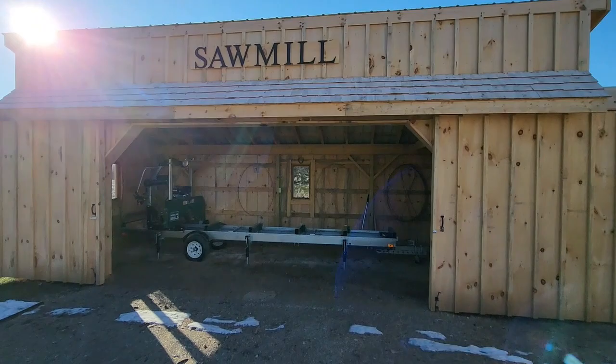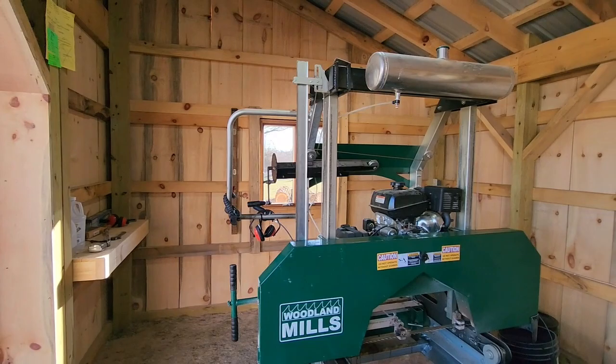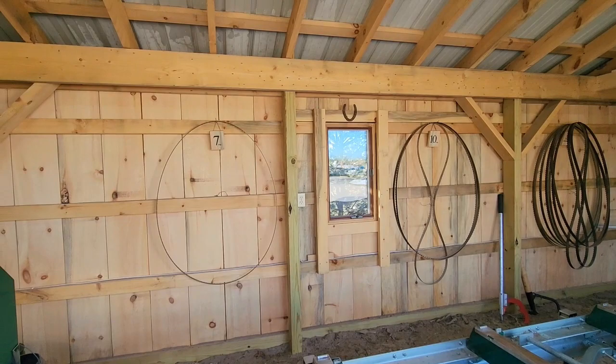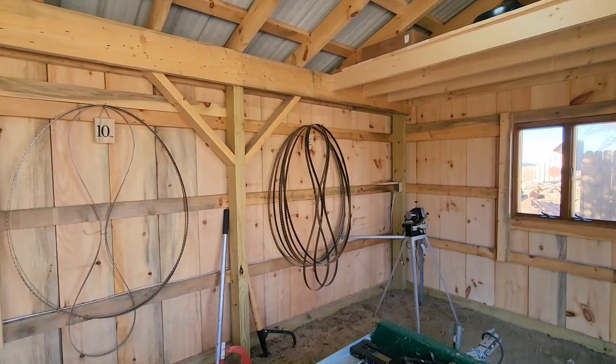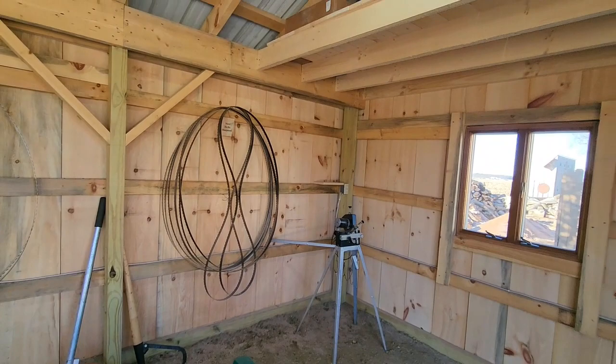This is what you see as you walk into the sawmill. There's a little shelf on the left, the sawmill sits right in the middle, and there are spots for hanging the blades on the wall — the seven degree blades, the ten degree blades, and then this pile is the need-to-be-sharpened blades, which is the biggest pile. There's the sharpener up here too.